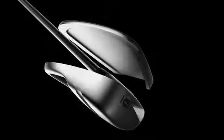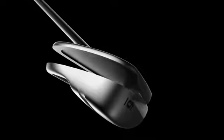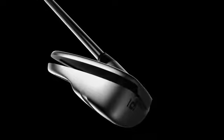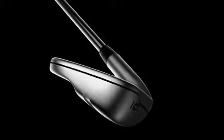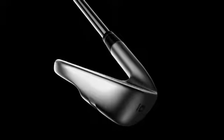The club head and club face are created separately with our quadruple net forging process, which achieves a level of precision unmatched in a forging. Parts are then seamlessly fused via a laser welding process to produce a bond that's both extraordinarily clean and extraordinarily strong.